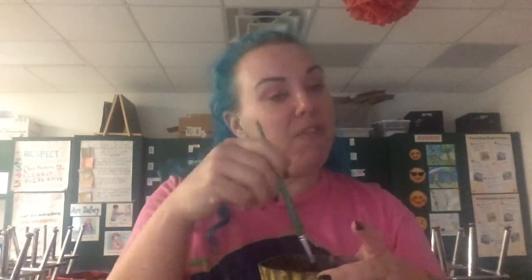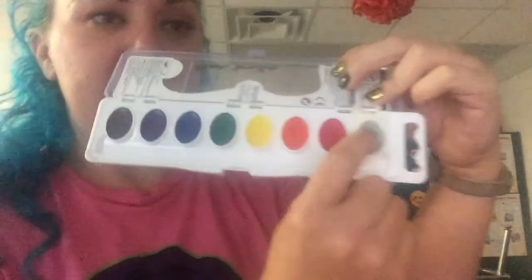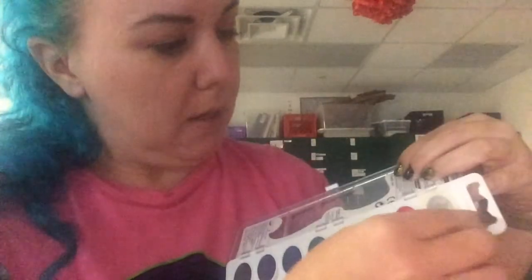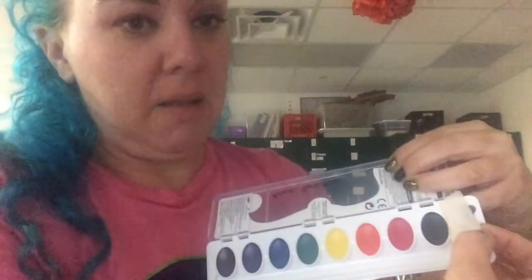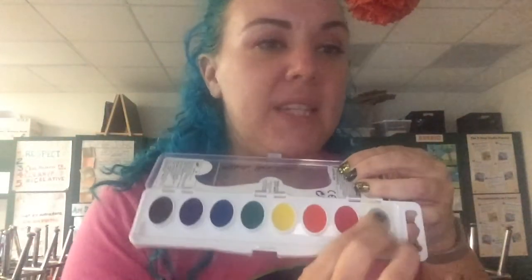Today what you're going to need is a water cup and a brush. I filled my water cup about halfway full — you don't need a lot of water. You're going to need a set of watercolors. Parents, I took a piece of tape and taped over the black paint because I don't want students to use that yet since it's super powerful. Go ahead and tape over the black for your student.